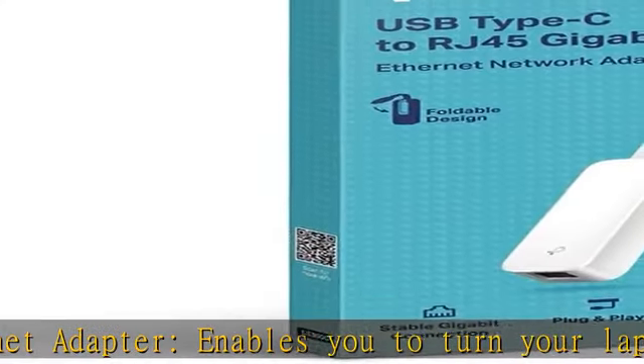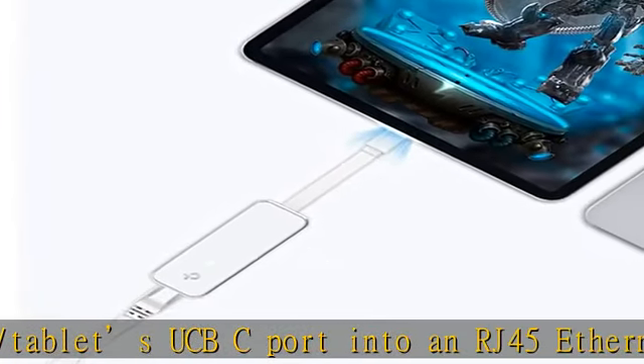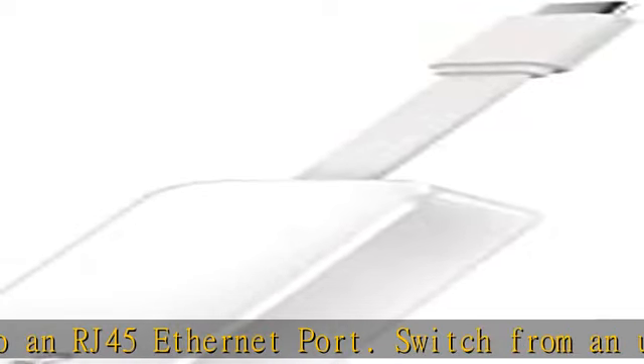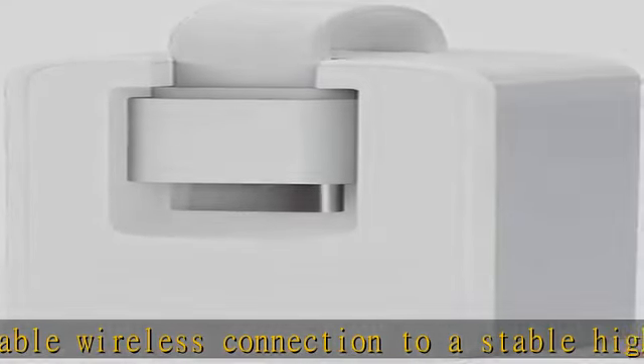Switch from an unstable wireless connection to a stable high-speed Ethernet connection. Gigabit speeds — experience full gigabit Ethernet performance over your laptop's USB-C 3.0 port and elevate your browsing experience to transfer files, play games, video chat, and stream HD videos seamlessly.